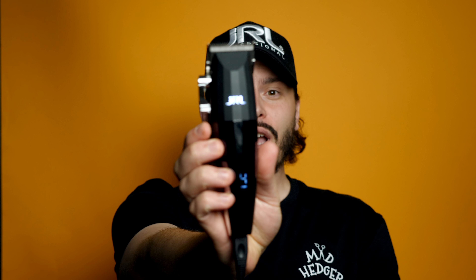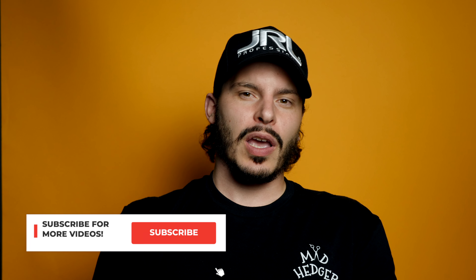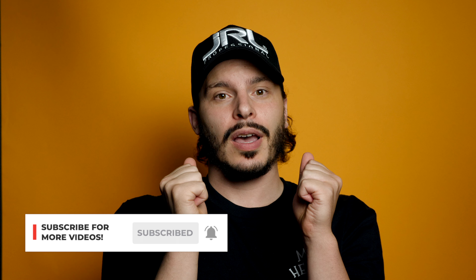What is up YouTube? It's your guy Tyler here again with another clipper unboxing, and today we're talking about the new JRL FF 2020C. Just got these in the mail a few days ago and it's been so hard not to open these because I'm super excited about them, but I fought the urge just to do this video for y'all. But yeah man, let's get into this unboxing.